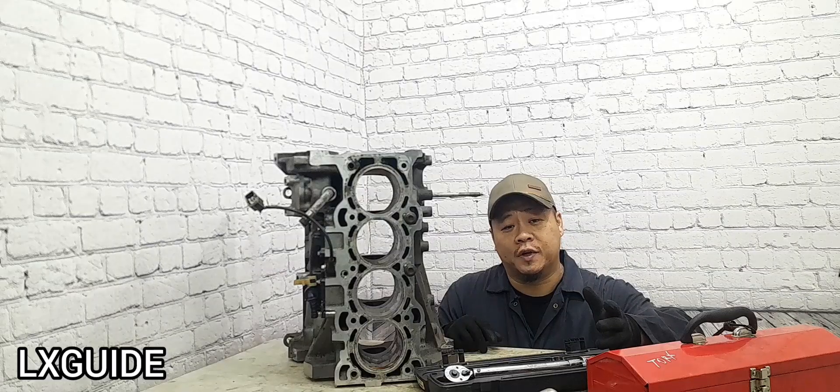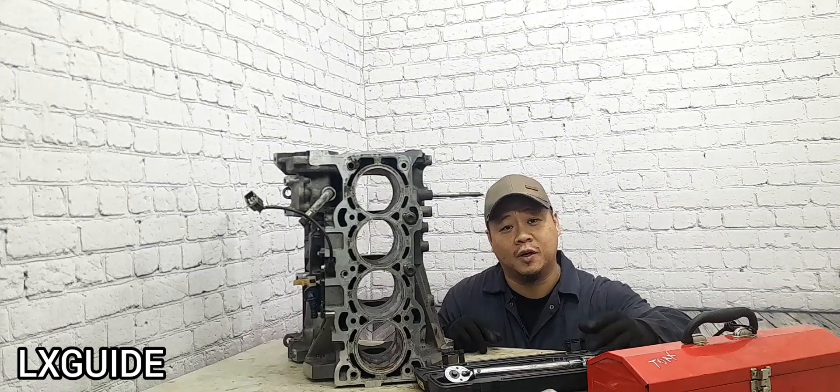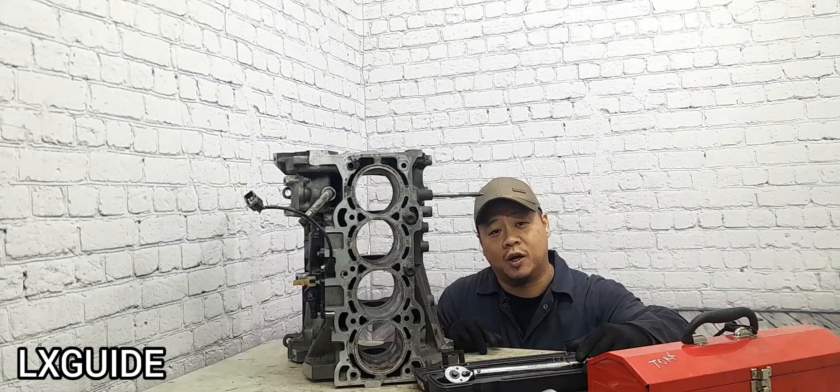When your engine overheated, the cylinder head and sometimes the aluminum engine block can become warped. That's why it is necessary to resurface the cylinder head and maybe the engine block as well.